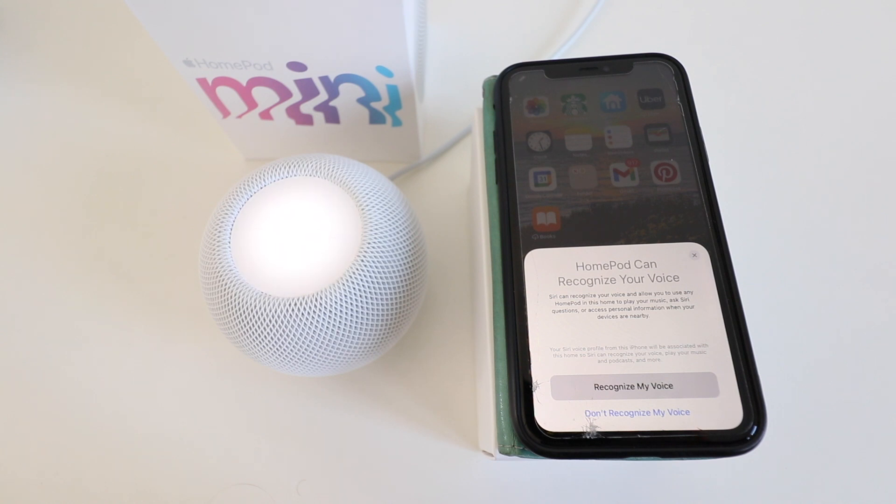It says HomePod can recognize your voice. Siri can recognize your voice and allow you to use any HomePod in this home to play your music, ask Siri questions, or access personal information when your devices are nearby. If you want the best voice recognition and response from your HomePod mini, you should click 'recognize my voice' and it will input your voice profile from your iPhone to the HomePod mini. Since I'm going to be testing this out with multiple users not on this iPhone, I'm going to click 'don't recognize my voice.'